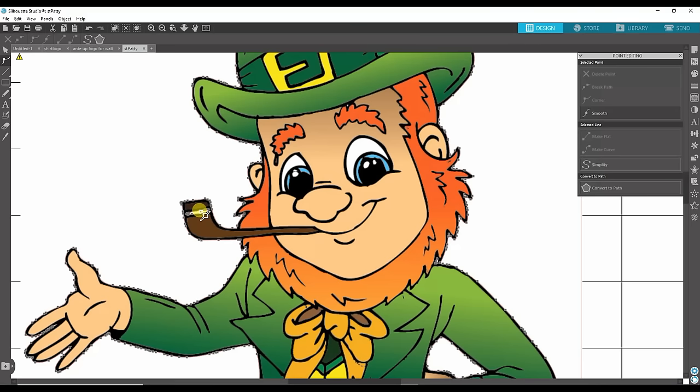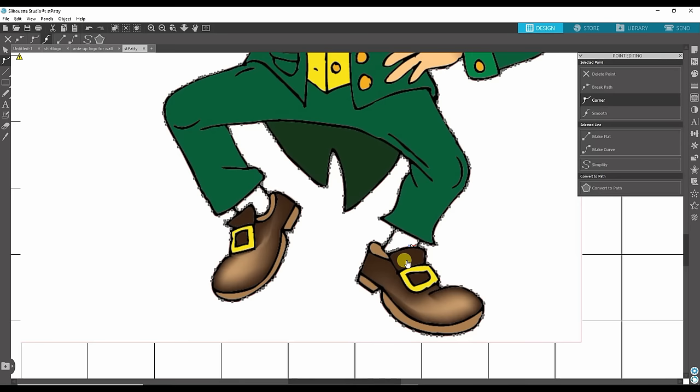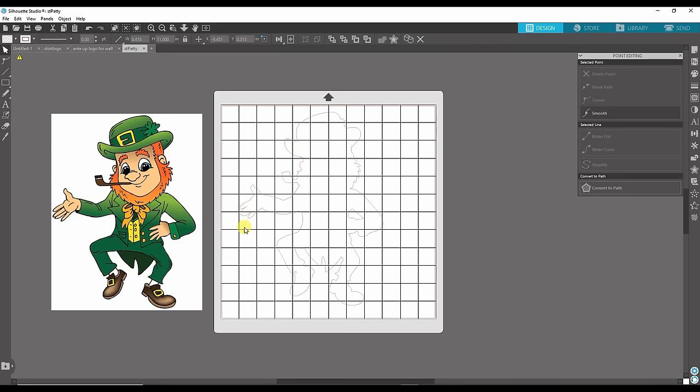I'll get rid of that, and this piece I want to stay white. I'll scroll down. The center piece here I'm going to leave, because I want the Silhouette to cut this piece out — so if I put this on a blue shirt the blue will show through here. Anything on the inside that you couldn't clean up in the trace, just go ahead and delete. It's super important you don't move this off of the printed picture because if it doesn't line up it'll be a disaster. That looks good. I'll click out of that — now if I move it away you'll see it's just the outline with that center piece still in there.